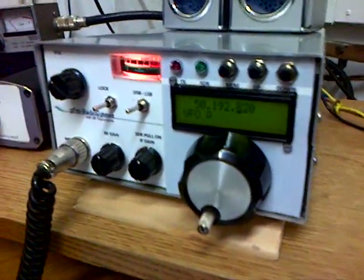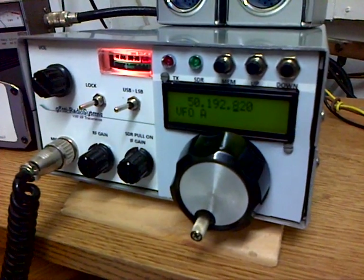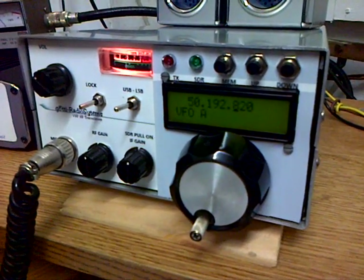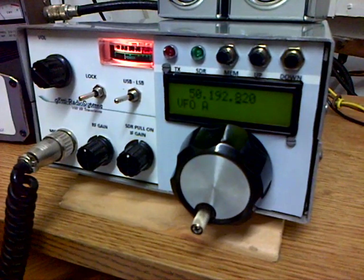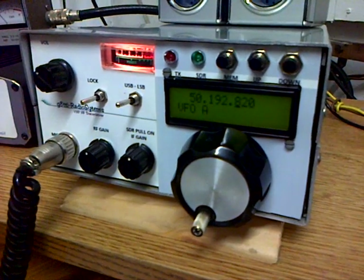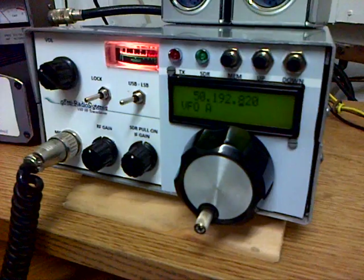The receiver on this radio will cover HF, 0 to about 250 megahertz, and it's transceive on the six and four metre bands — pretty certainly covers 50 to 54 and 70 to 70.5. It's a design that Dave G8TTI, one of our club members, has constructed.